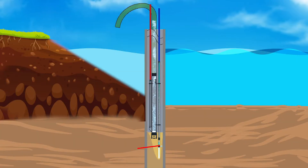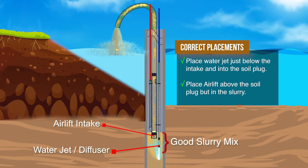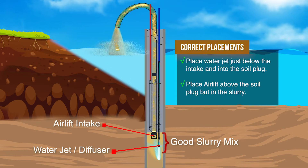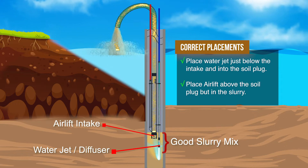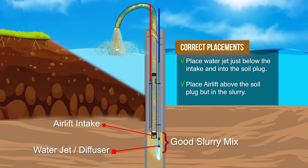This shows the correct relationship between the water jet pipe and the airlift intake so that there is a slurry of high solid content exiting the discharge. The water jet with the diffuser is just below the intake and is inserted in the consolidated soil plug creating a slurry. The airlift intake is above the consolidated plug but is in the slurry where it can intake and remove the slurry.